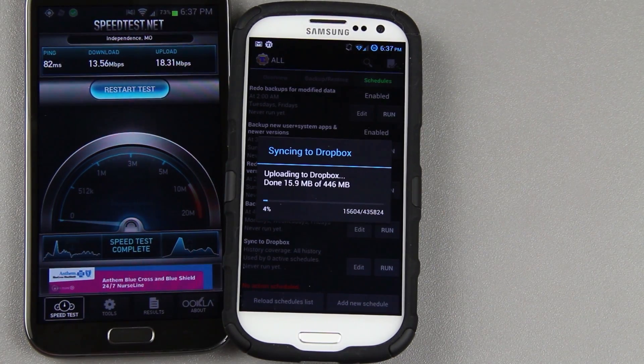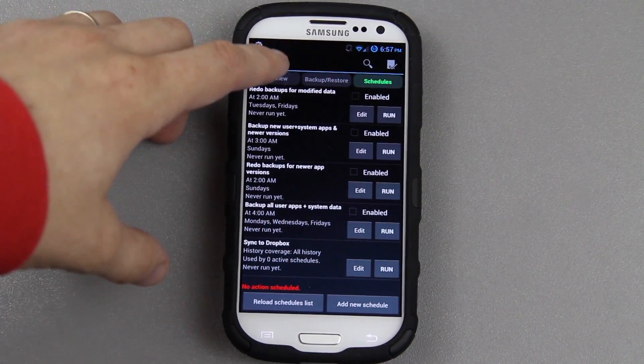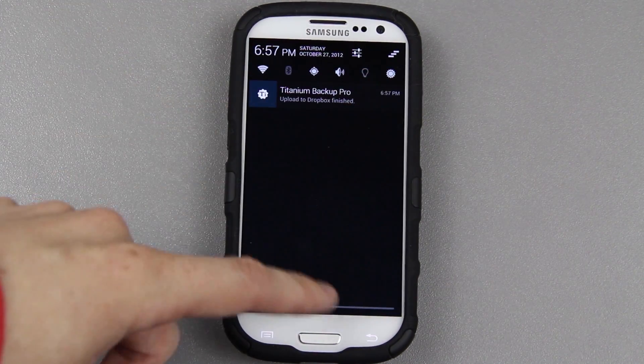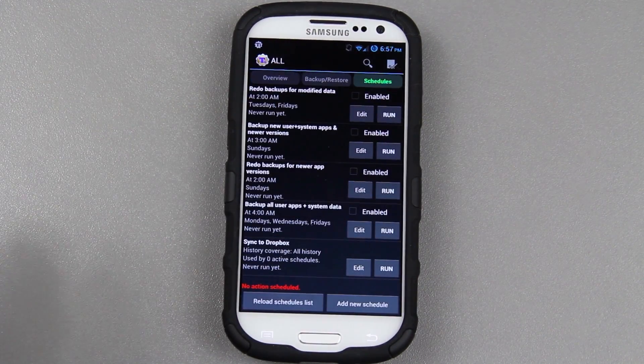That shouldn't take too long with that upload speed. Alright, so it finished — all 446 megabytes was uploaded. It says right there, finished, upload to Dropbox. Now I'm going to hook this thing up to the computer, use MSkip's Toolkit and revert it back to completely 100% stock.